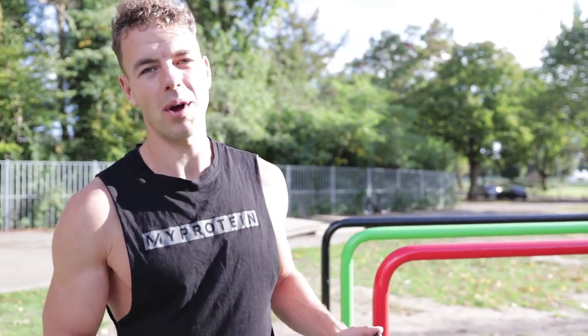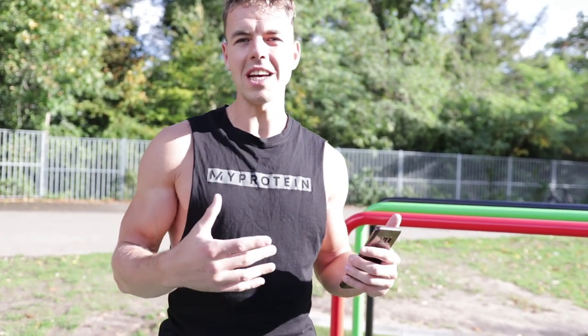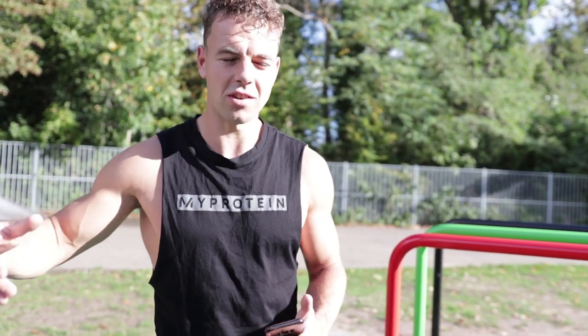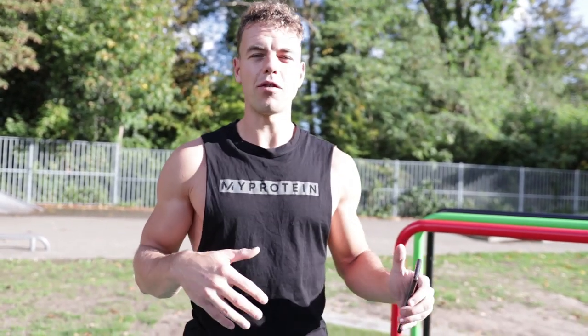Alright guys, I just finished my warm-up — let me know in the comments if you want me to cover that in a future video. I'm starting with the first exercise: the actual planche hold. I like to start each planche session with a static planche hold — I'll do this three times per week as a test to check my current level and track progress. I'll do it four times and see what my best hold is. My goal is at least a five-second hold; if I can't reach that, I need to step back with the progressions.